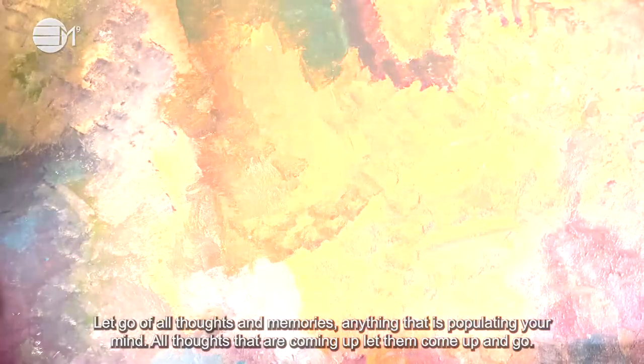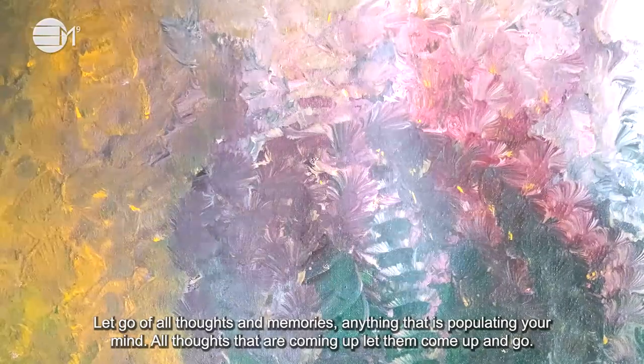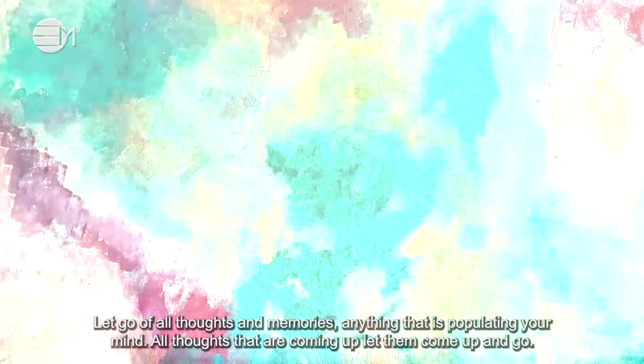Let go of all thoughts and memories, anything that's populating your mind. All thoughts that are coming up, let them come up and go.